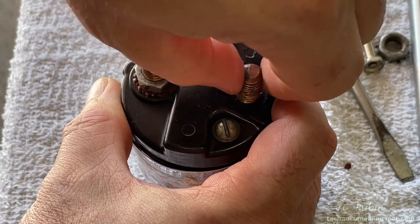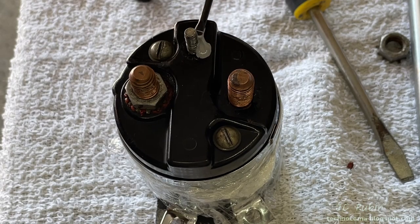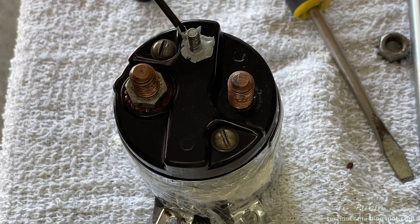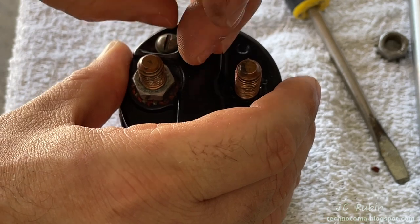I'm using Honda Bond for the next step — a thicker RTV probably would have been easier. I apply it around the base of the studs to fill any gaps for any possible water leakage that could come through, and then place the nut on top, being sure not to push down on the stud as I turn — sort of pulling up as I tighten it down.